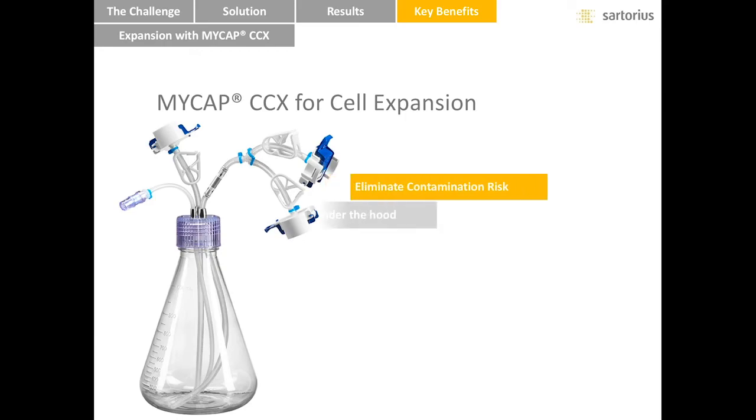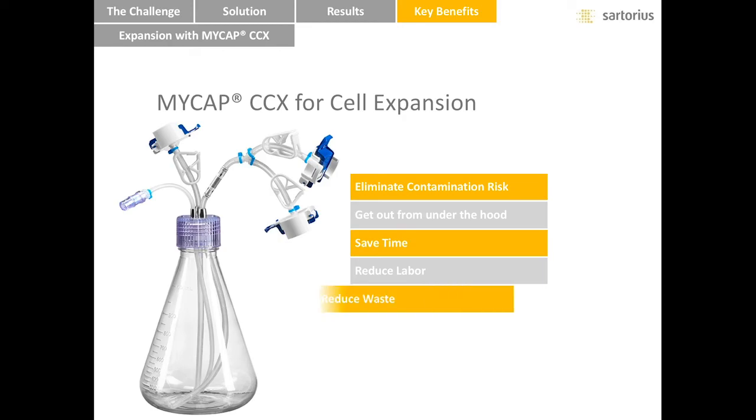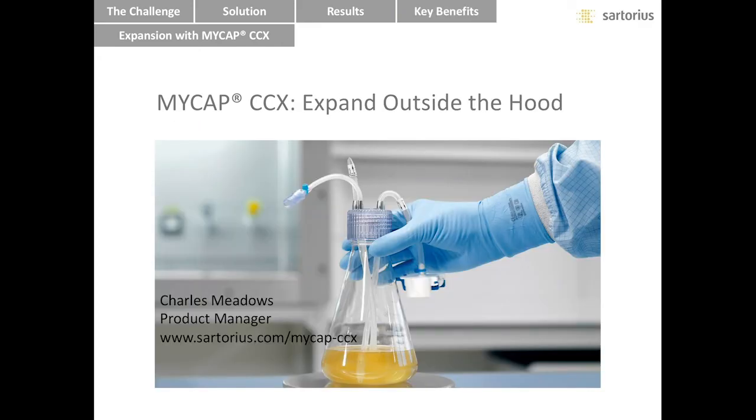MyCAP CCX advances cell expansion operations by eliminating the need to perform operations under laminar flow hood, and at the same time reduces the risk of contamination from non-aseptic operations. It was an enabling manufacturing technology, technical know-how, and a close collaboration between supplier and users to develop a technology which saves time and reduces labor and waste. This concludes this webinar. My name is Charles Meadows, the product manager for MyCAP CCX. You are welcome to visit sartorius.com/mycapccx or contact us to learn more about MyCAP CCX products and our other products. Thank you for your attention.